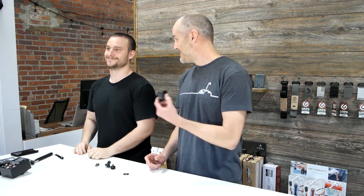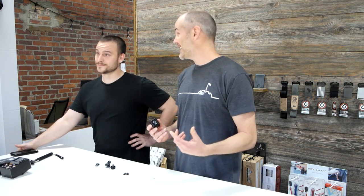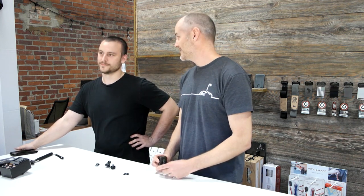One other tidbit about the Litra Torch: I actually went to design school with one of the founders and the designer of the torch. He's a great guy, super sharp, an awesome designer. And when you see their product you'll understand — it's always top quality and second to none design.